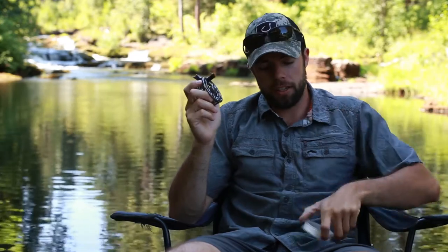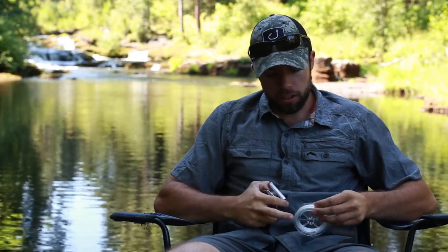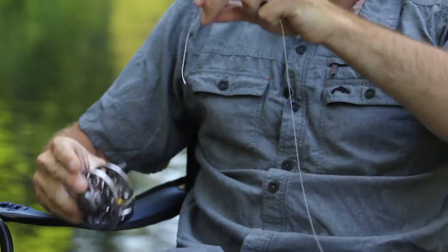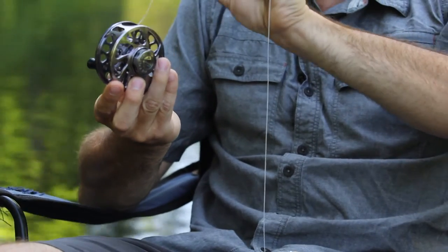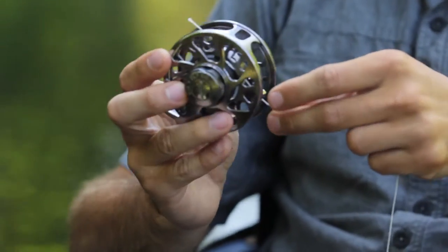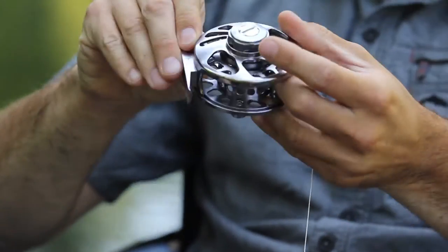How we're going to attach our backing to our fly reel is by a knot known as the arbor knot. It's a very simple knot and I'm going to show you how to do it right now. All you do is take the end of the line out of your spool, put it through the spool of your reel so it sits on the arbor all the way around.